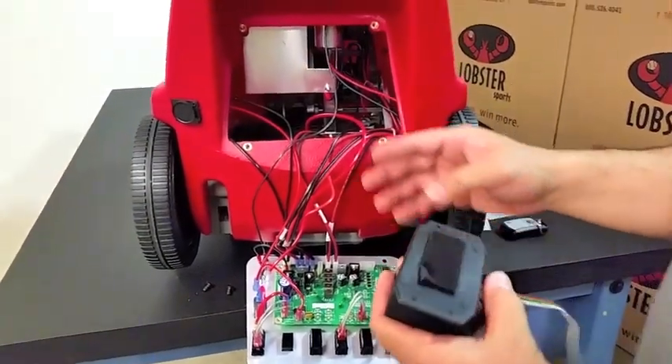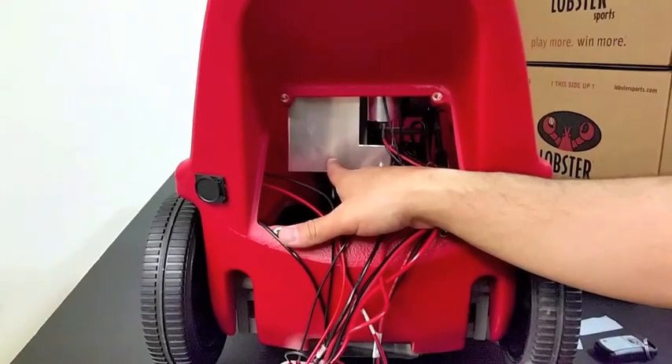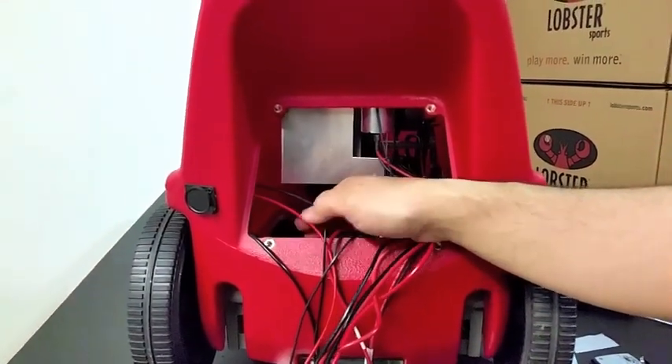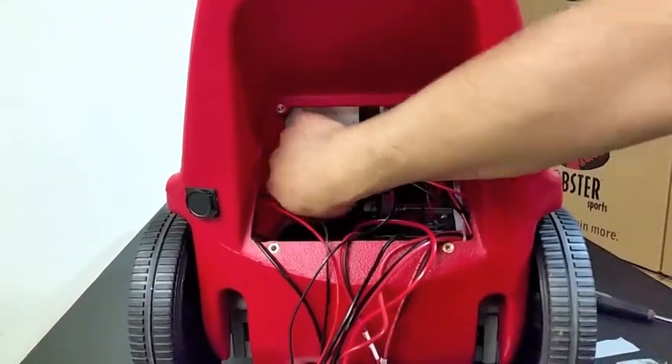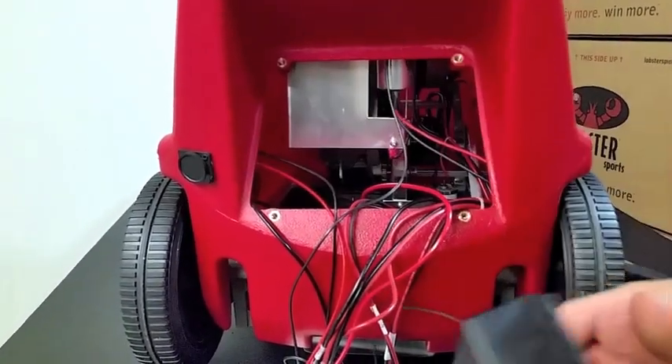The receiver is going to be installed on the ball guide. The ball guide is the silver square plate that is directly inside the machine. It's going to go on the left-hand side, flat side with the antenna facing outwards in the direction where the balls will be shooting.